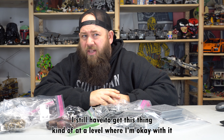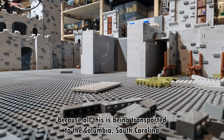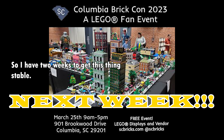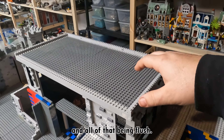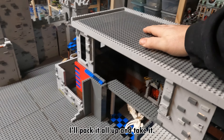I still have to get this thing kind of at a level where I'm okay with it, because all this is being transported to the Columbia, South Carolina BrickCon that my LUG is hosting. That will be at the end of this month — actually in like two weeks. So I have two weeks to get this thing stable. What I would like to do is have that center section sitting down with the roof I created sitting on top of it, all flush. And then I'm just going to stop, pack it all up and take it.